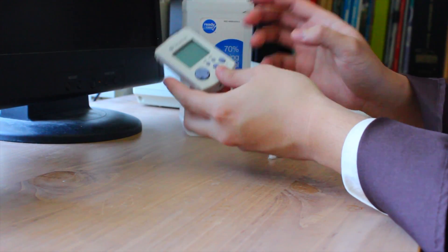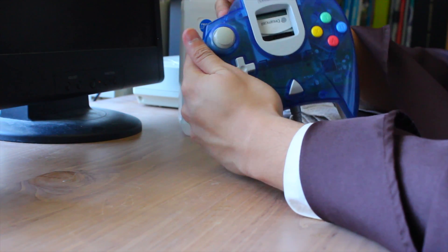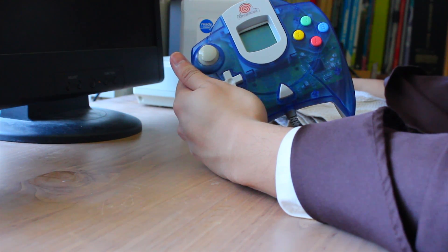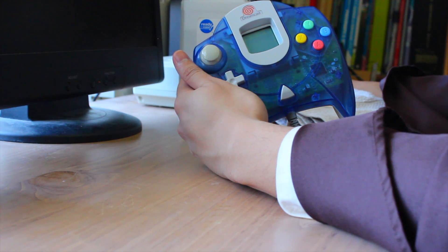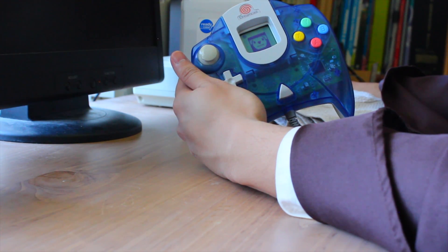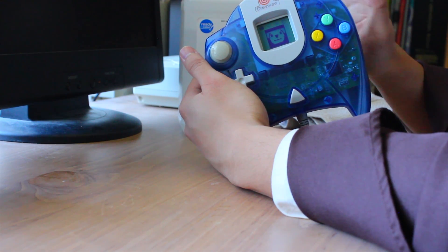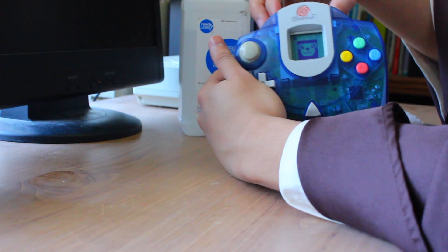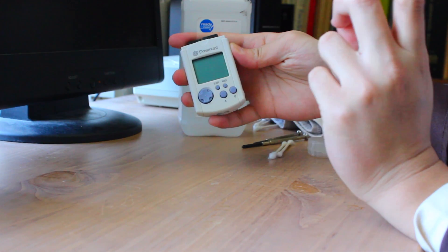One more thing you need to do is obviously test your VMU. I already have this Sega Dreamcast controller plugged into my Dreamcast, so I'm going to insert it in there and turn on my Dreamcast. It looks good already. Once you see a little image like that — looks all great with no glitchiness — that means your Sega Dreamcast VMU is correctly put back together. That basically concludes my tutorial of how to take apart and put back together the Sega Dreamcast VMU.